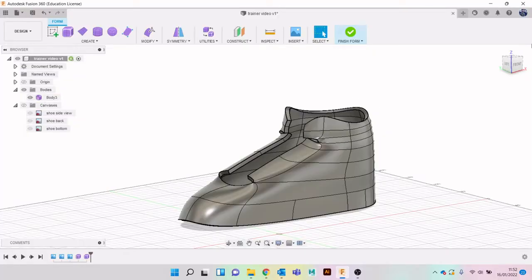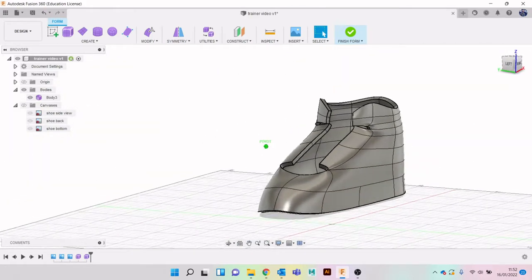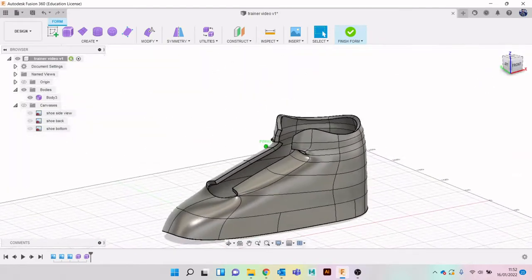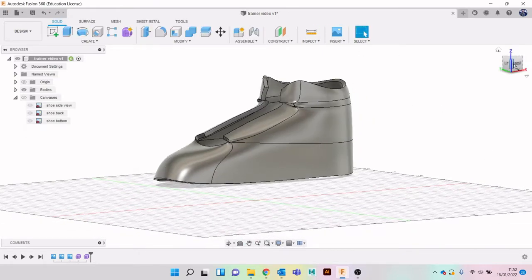Hey everyone, in the third part of this video we've got an okay start on the overall shape of our shoe. We're going to start tweaking a little bit more to make it look a little bit more shoe-like. We made some pretty good progress so we're going to finish the form and start adding some details.